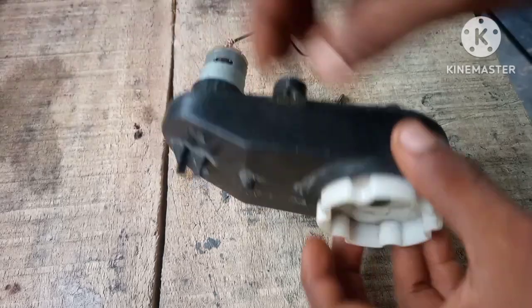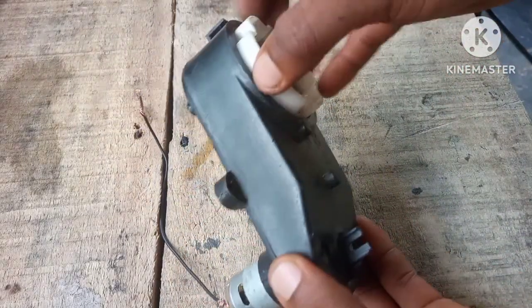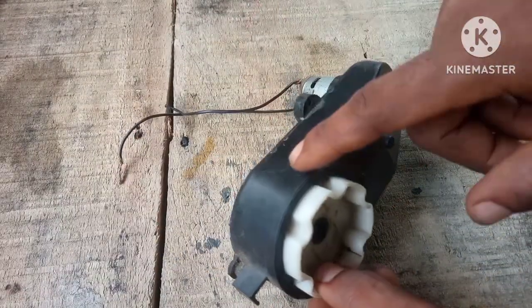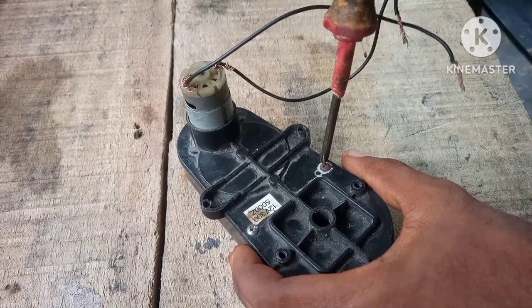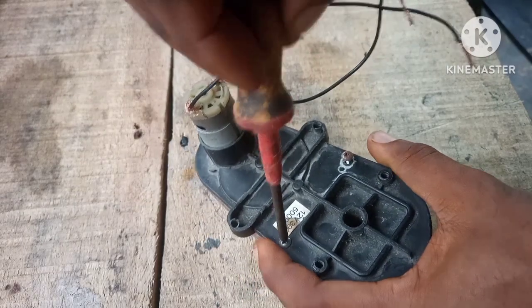In this video we're going to make a generator from this — we're going to use this to charge our phone. First, let me open this up and show you what's really inside of it.